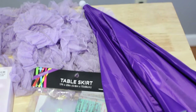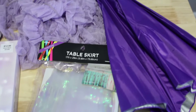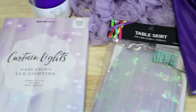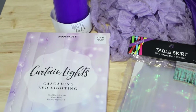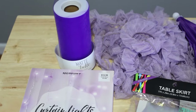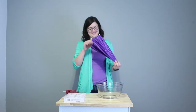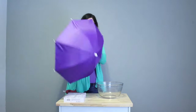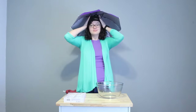The supplies I used for this project include a purple umbrella hat, an iridescent table skirt, curtain lights which is one string with six individual strings attached to it that dangle free, a six inch roll of tulle, as well as purple ruffles. I'll have links to everything in the description box below so you can find the same products I'm using.